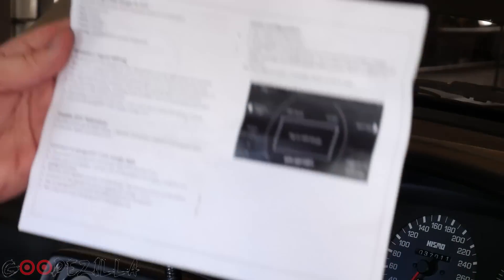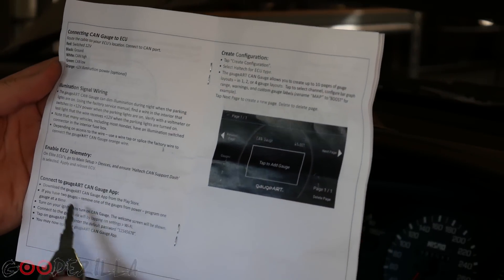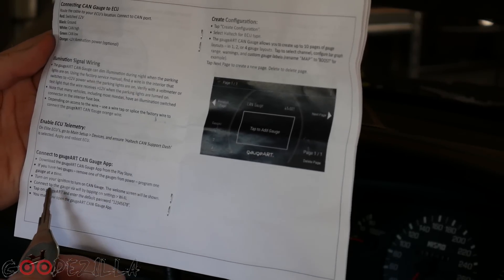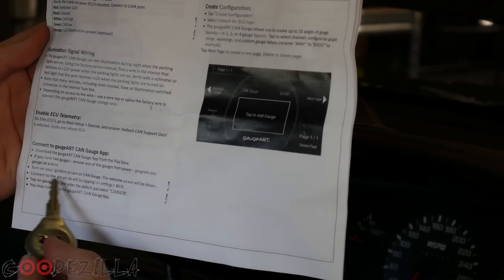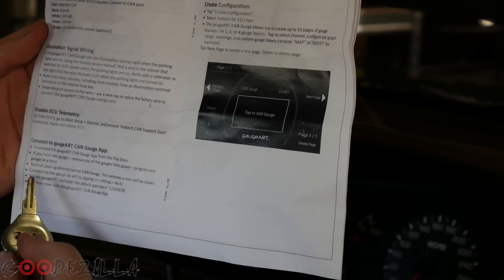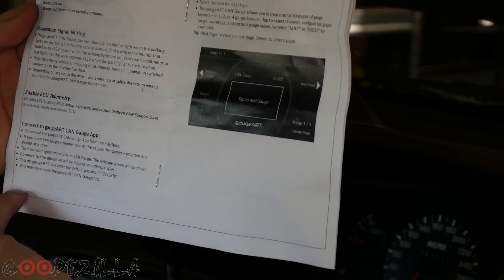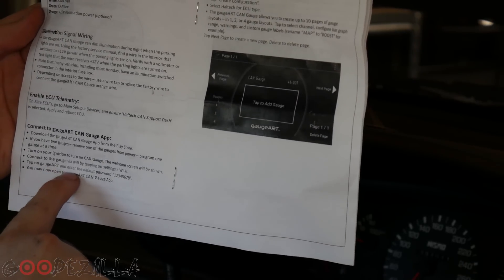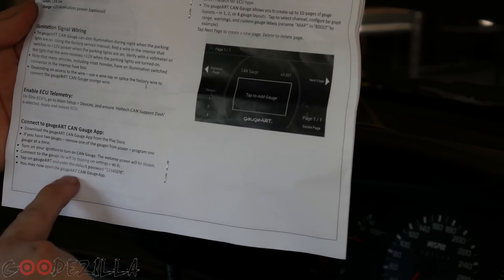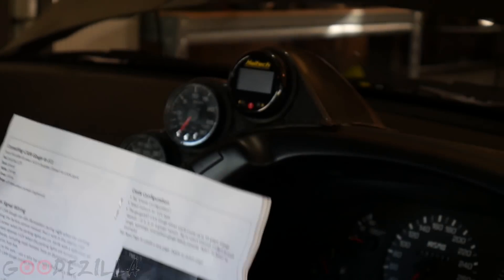According to the instructions, you download the GaugeArt CAN Gauge app from the Play Store. Turn on the ignition to power on the CAN gauge — the welcome screen will show. Connect to the gauge via Wi-Fi by going into your settings, tapping on GaugeArt, and entering the default password '12345678'. Then open the app and create a configuration.